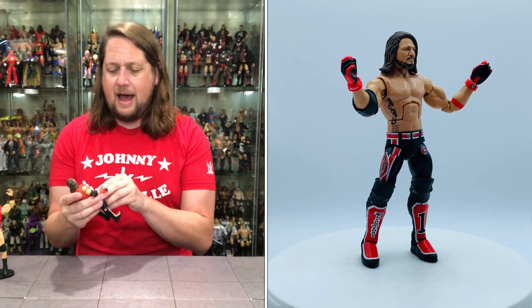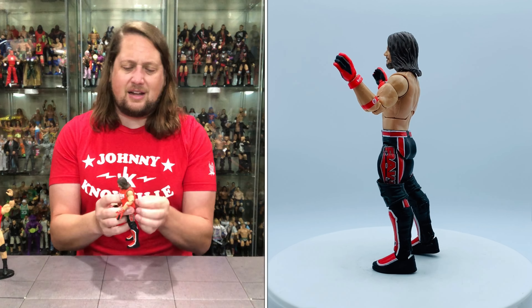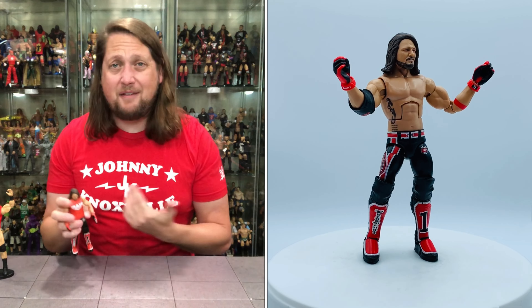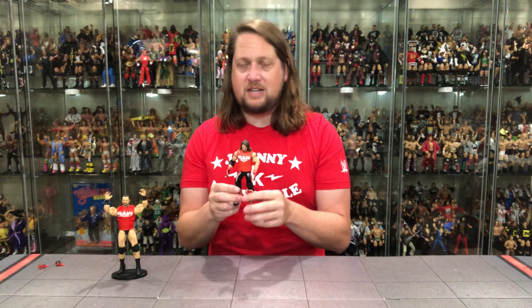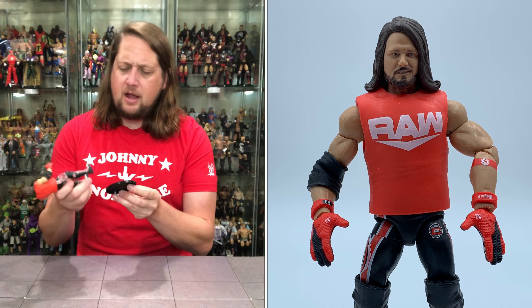I'd like to put a soft goods Raw shirt on him if I can make that happen. A lot of people probably aren't into the poly pocket style — it's not for them. But I feel like I have to display him in the Raw shirt at least, because it is the Raw gear, he was on Team Raw, he's got Raw on the side of the tights — it just makes sense. I do wish they'd used the Drew McIntyre-style soft goods shirt; that would have appeased a lot of collectors.